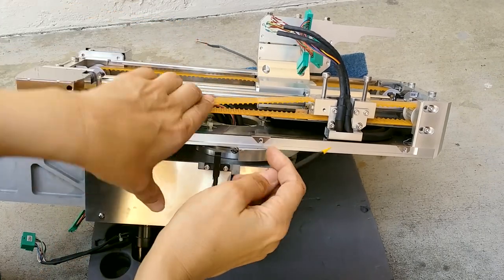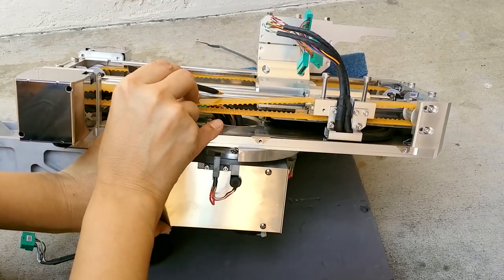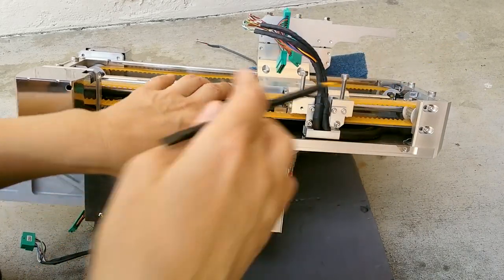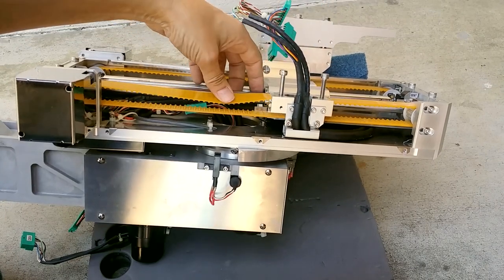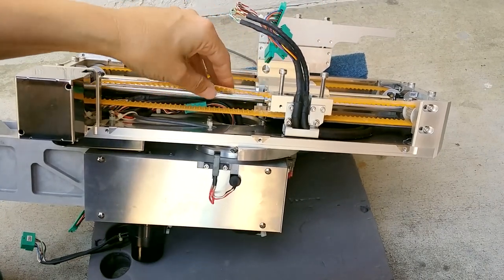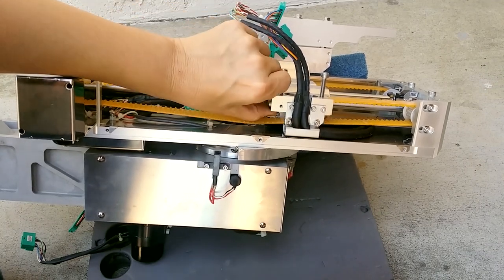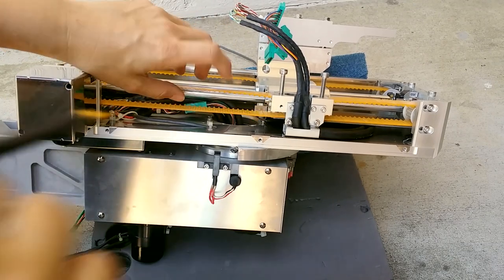It's hard to see because of reflections, but there's a little groove right here for these particular rails. I've seen a lot of linear stuff but I've not seen any of these. They have the belt just unceremoniously put on almost like a 3D printer.